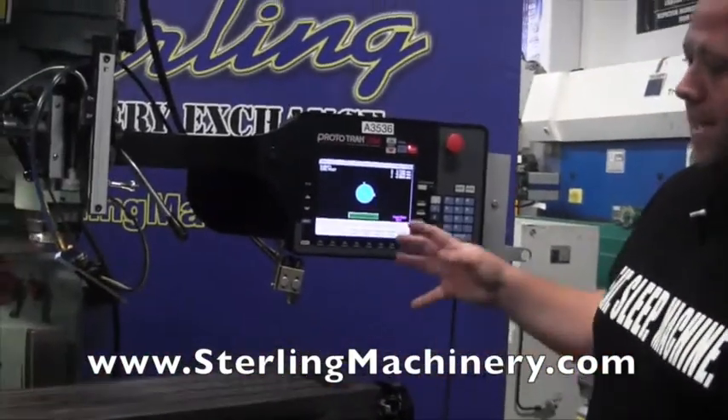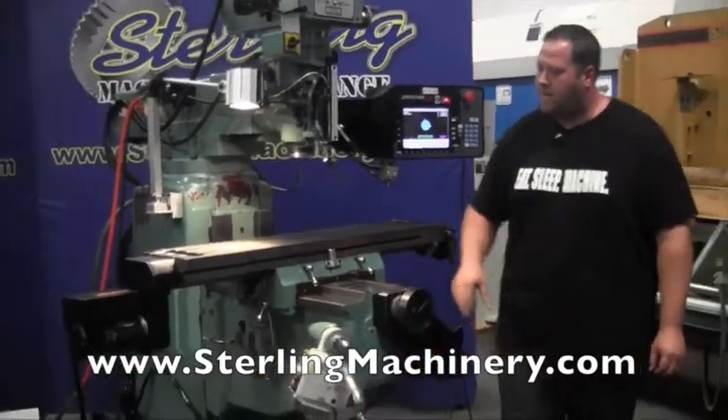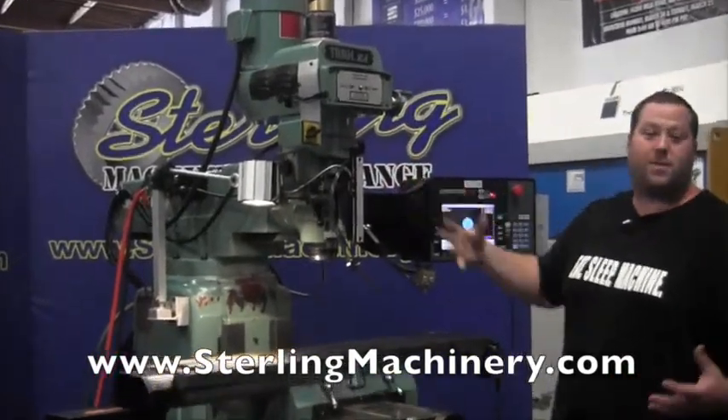One other thing about this machine is it's actually a two-axis machine. We do carry two and three axis. You'll notice right here there's the big black box — there's one, and here's another one, number two. Right at the head it looks pretty much like a manual style mill, and that's because it is.